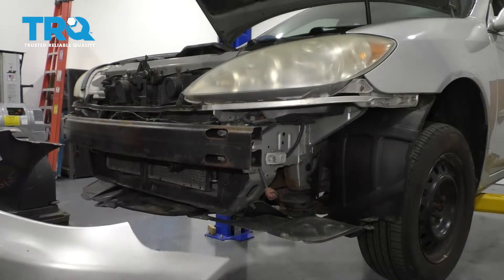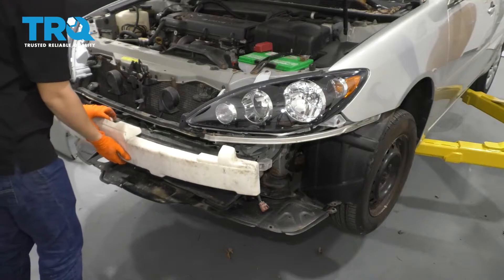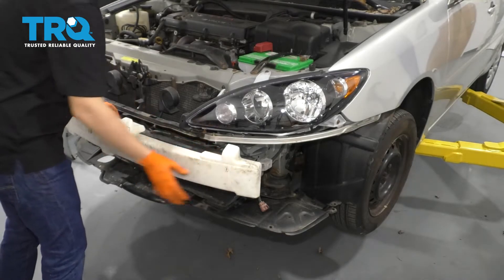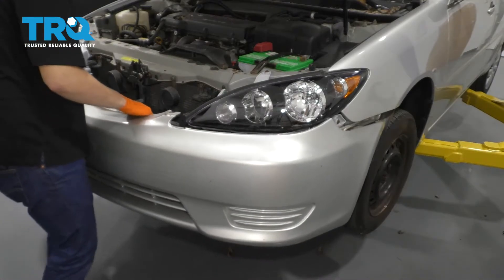That piece of Styrofoam fell — that's okay. To reinstall the bumper, put the Styrofoam piece in first. If yours fell off, make sure it stays, then reinstall the bumper cover.